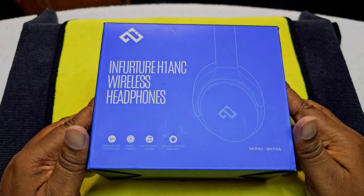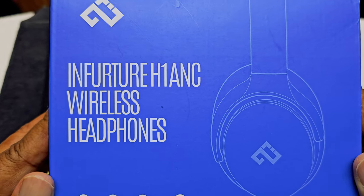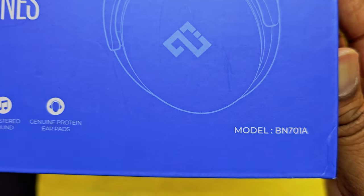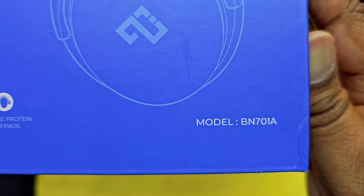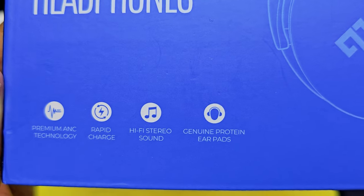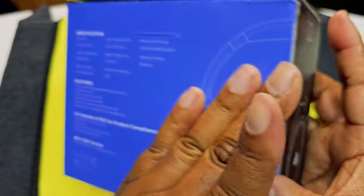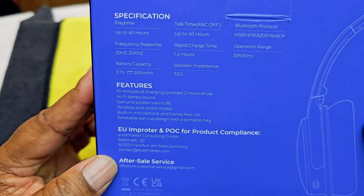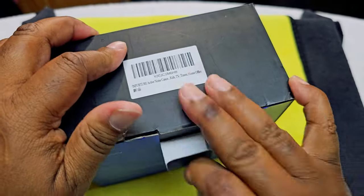Here's the eagle eye view — here's how they look. I'm hoping I'm saying it right: Infuture. Here's the model number right here: BN701A, and here is everything that you know it can do. We'll turn to the back — here's everything. Let's get to the eagle eye view.